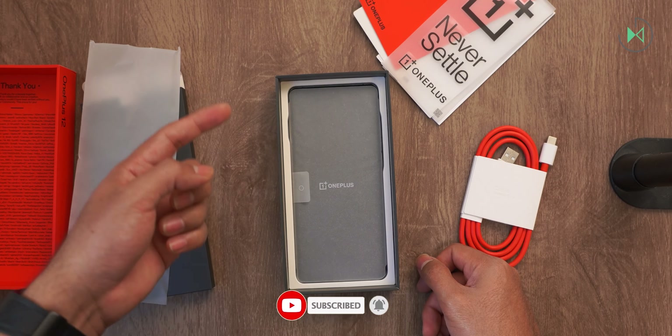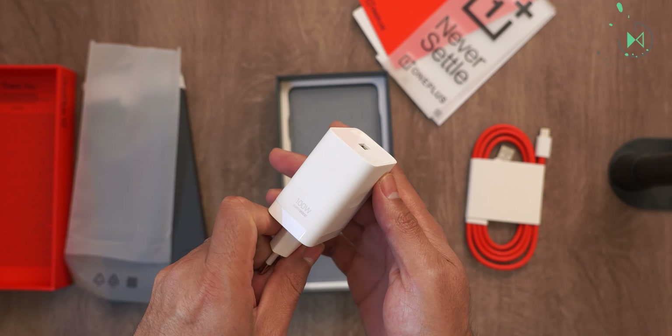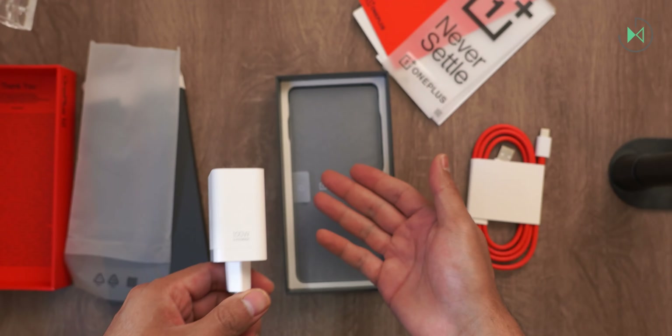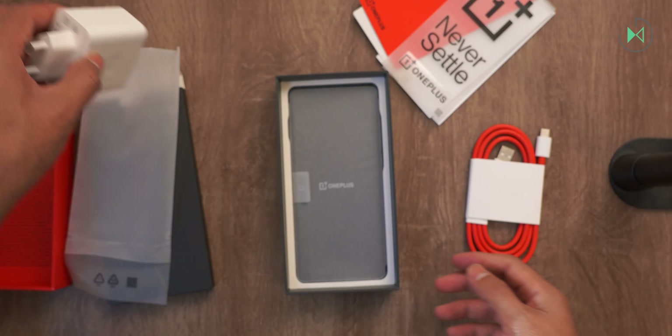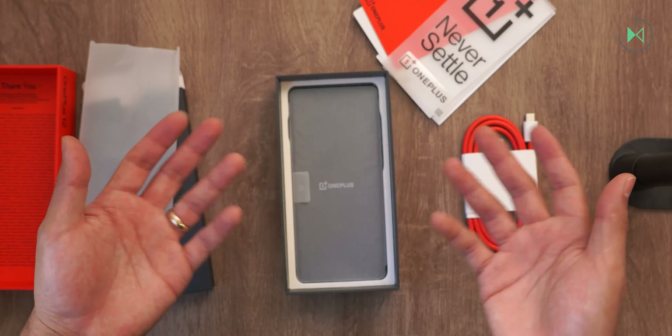In Mexico, if you are one of the first to buy the device, they will give you a 100-watt charger with SuperVOOC charging. I think it's a bad decision not to put the charger in the box, especially because we all know that even though Samsung and Apple do that, it's actually a decision that annoys users. So the charger you're going to have to buy separately.